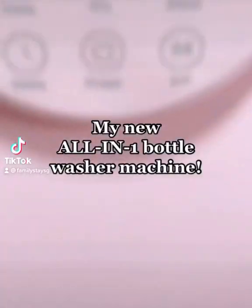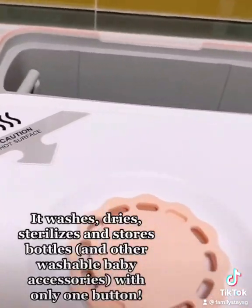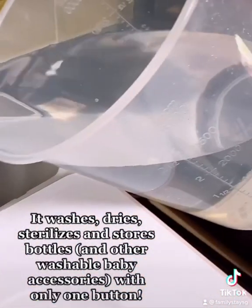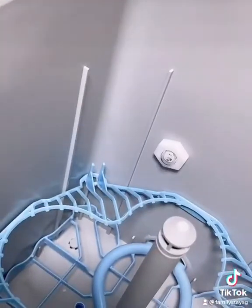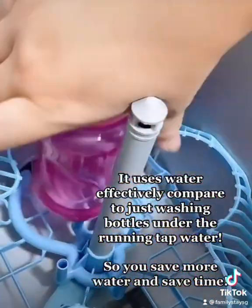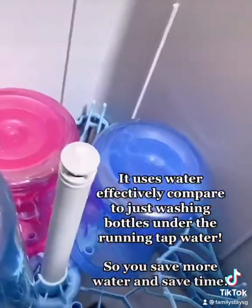My new all-in-one bottle washer machine — it washes, dries, sterilizes, and stores bottles and other washable baby accessories with only one button. It uses water effectively compared to just washing bottles under the running tap water, so you save more water and sink time.